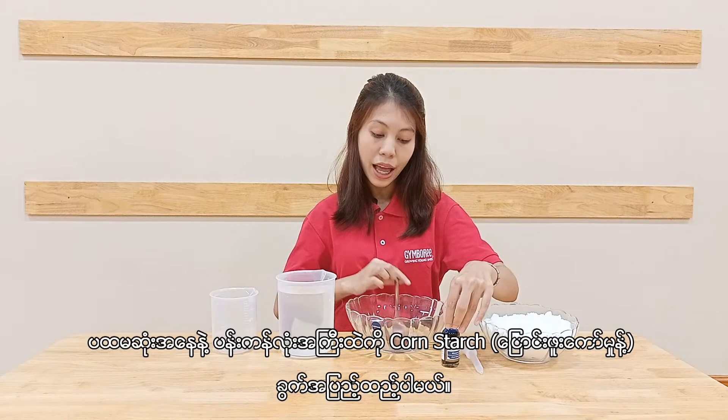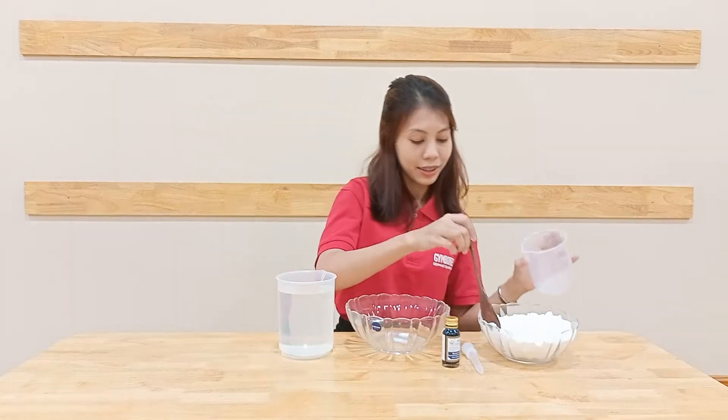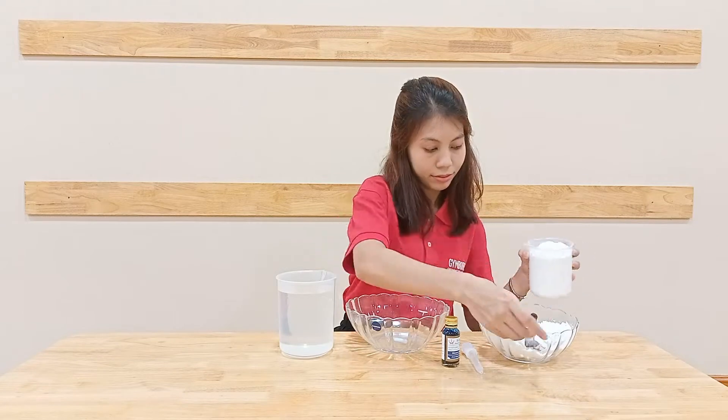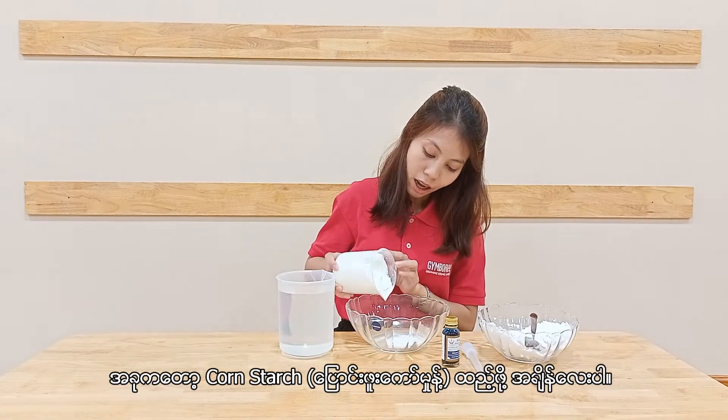So first of all, I'm going to add a cup of cornstarch into this big bowl. So it's time to add the cornstarch.